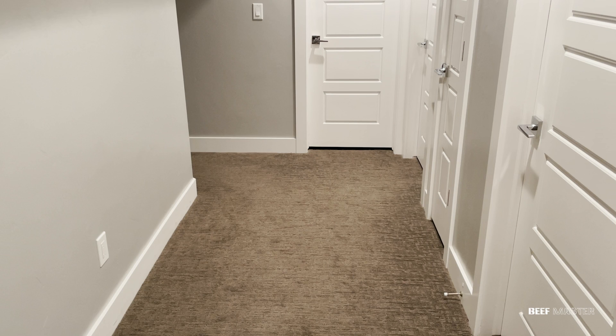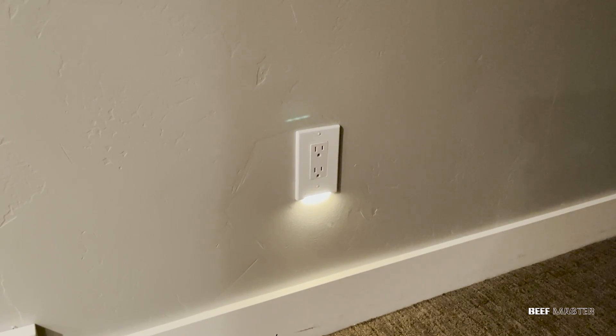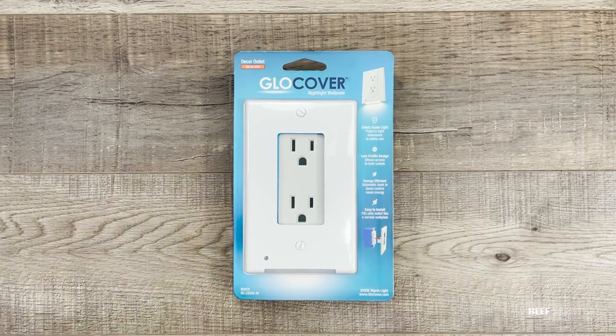In this video, I'm going to show you how I solved the problem of my very dark basement hallway. This very simple fix was completed in under 5 minutes and cost less than $10. All I had to do was replace this wall outlet cover with one that has a built-in LED light, and I'm going to show you step by step how to do it. Let's go!